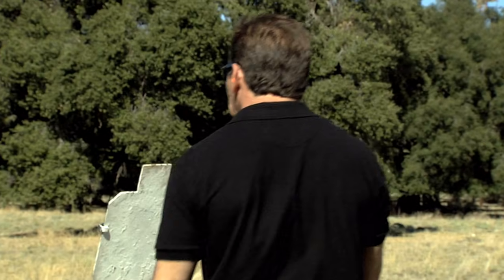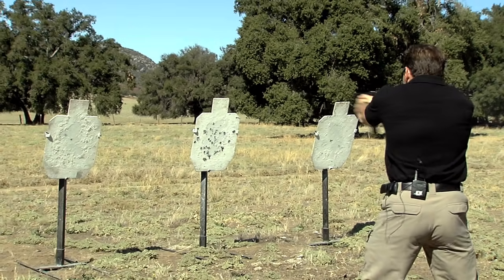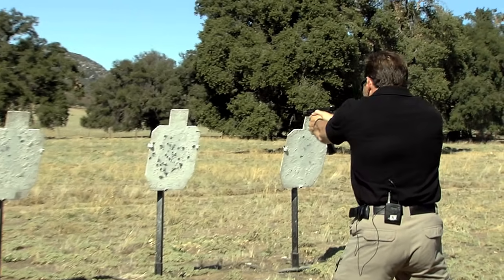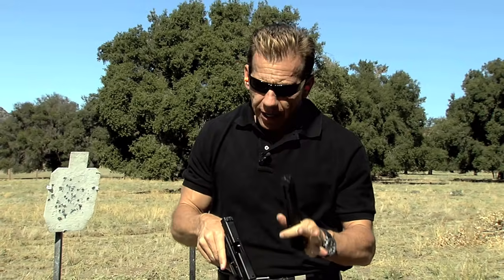And you come down here and just shoot away. A lot of fun. It's certainly a good training tool — it gives you just enough recoil to think that it is a real gun.